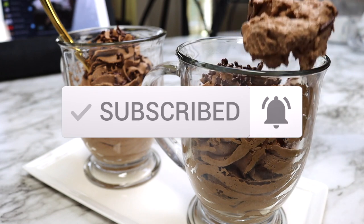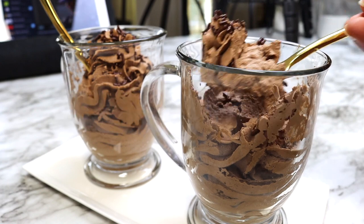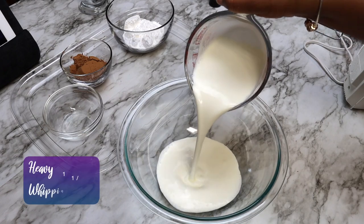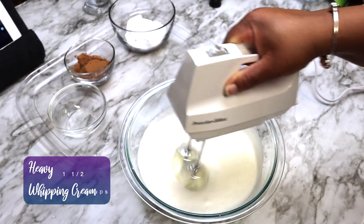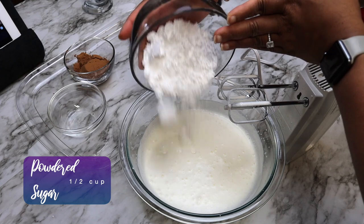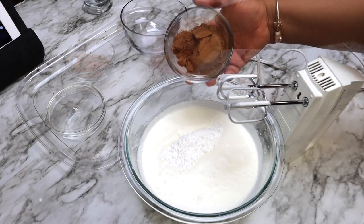This is a short recipe, so we're going to just jump right into it. We're going to start off by adding one and a half cups of heavy whipping cream to a large bowl and mix using a hand mixer until slightly thickened. You can chill your bowl in the fridge just prior to beginning this recipe, which allows the cream to whip more easily.